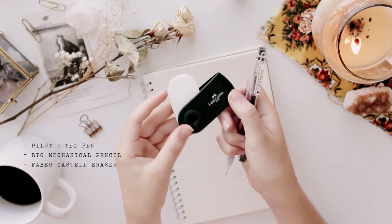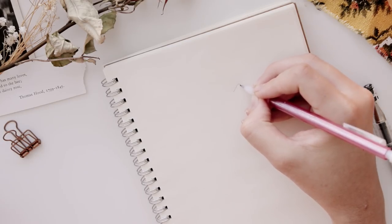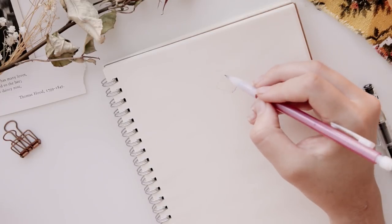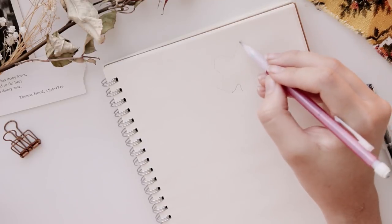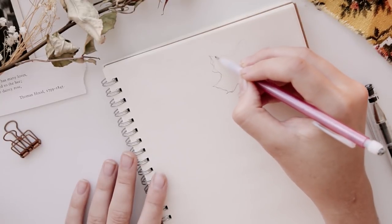The first thing I'm going to show you how to draw is this maple leaf. To begin, you're going to draw an upside-down U-shape and then lightly sketch out a general outline of the leaf. This doesn't have to be perfect — this will just help when we go back in with the details so you know the general shape of the leaf.